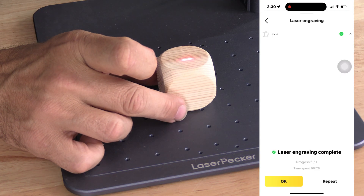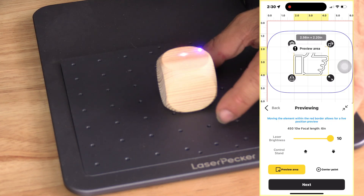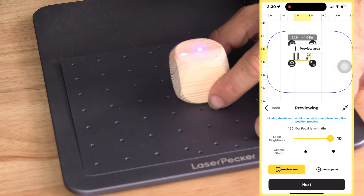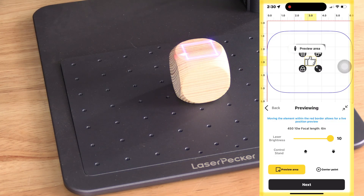For example, here's a dice block. You'll see the two dots no longer align — that's because this item is taller. Simply bring the laser up. Once those two dots align, your laser is focused. You would use your center point laser to center the item and your preview area to position it.